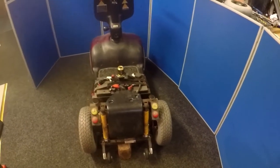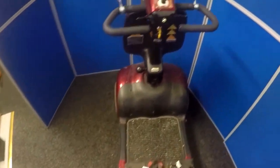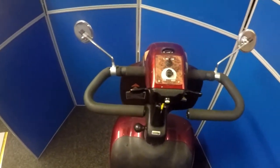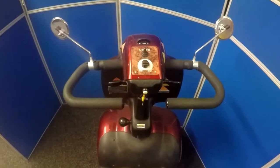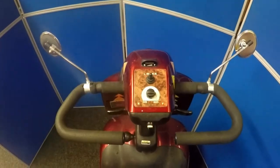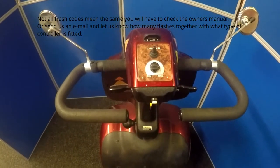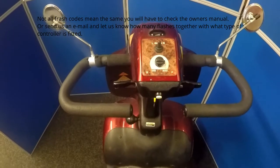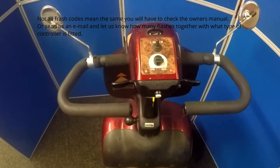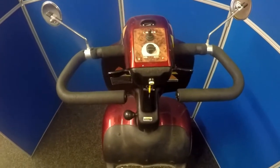Today we're going to be having a look at a Shoprider scooter that has an electrical problem. This particular Shoprider scooter does not have a status light. A status light is a small LED that's usually fitted on the dashboard that will give a specific amount of flashes that advises the user — five flashes, please check the owner's manual. There was a problem, and the owner's manual will tell you exactly where the problem lies.